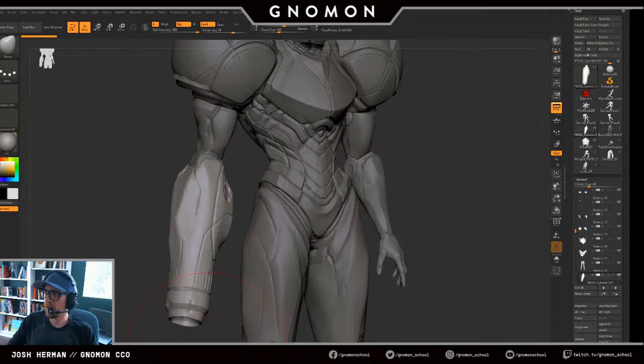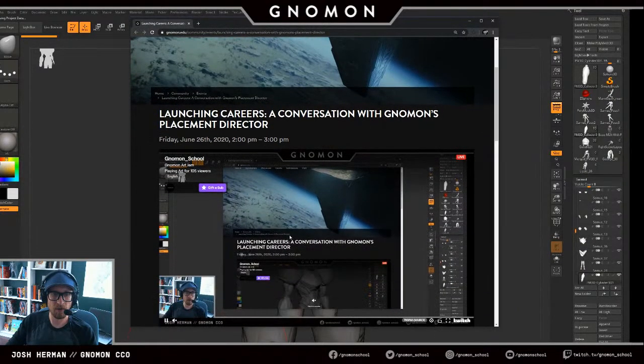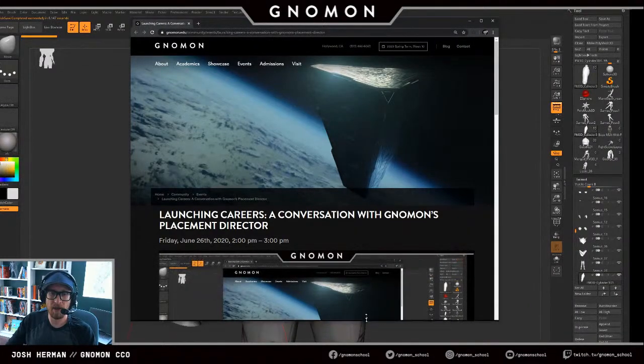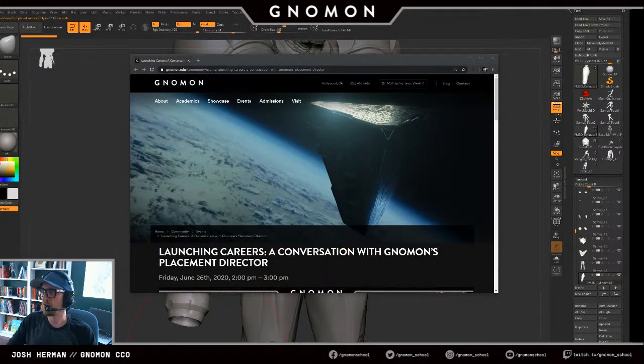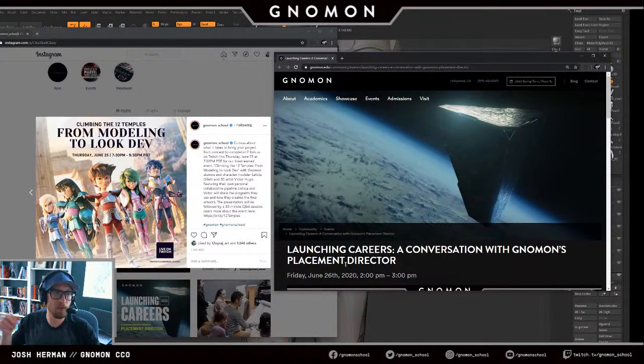We also have a 'Launching Careers' conversation with our placement director on Friday. If you're interested in how placement works at Nomen, how we have such a high placement rate, and how alumni get placed — come stop by our Twitch stream on Friday and we'll be talking with Shannon Wiggins, our placement director. Both events will be on our Twitch channel tomorrow and Friday, so please come by and take a look.